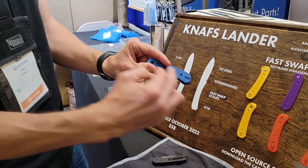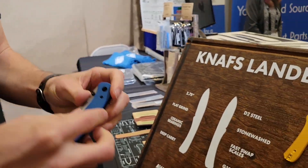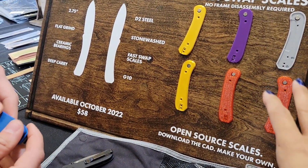It just pops right on there, four screws go on, and you're ready to go. It's like you can change your sneakers every morning — this makes it super easy to swap whatever color you want. The price of $58 for the knife itself — does that include the scales?